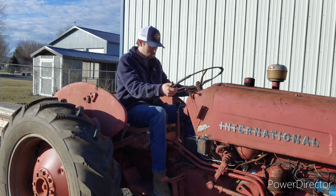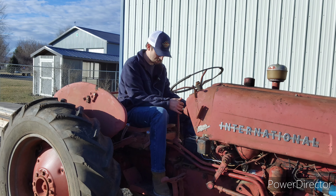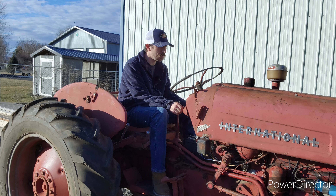I should really get a seat for this thing. Let's try it with some choke and see if she'll start. Oh, that runs so much better.